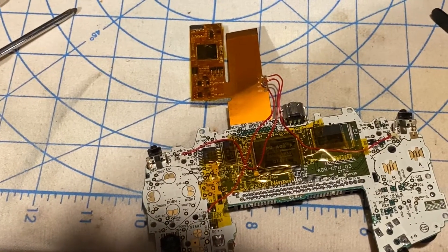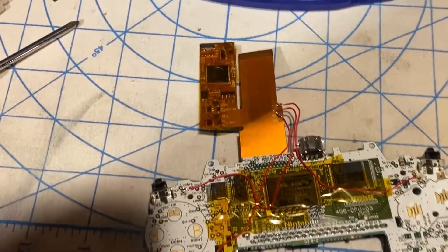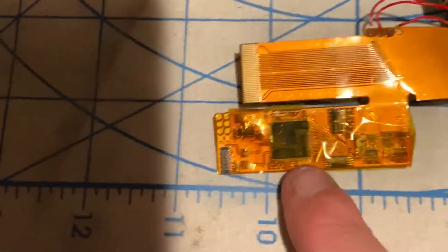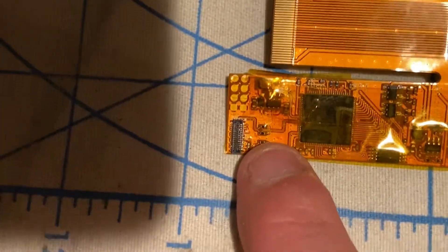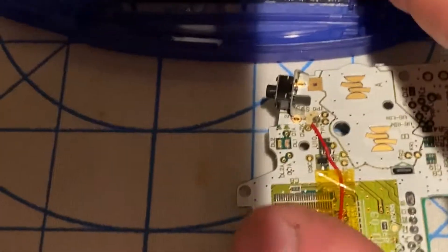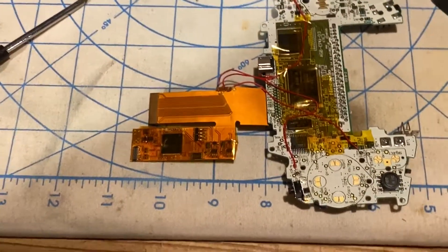I applied kapton tape to the Game Boy Advance motherboard and the unbranded IPS LCD ribbon on the front and back. I did not put kapton tape on the LCD connector because the LCD connector needs to connect this ribbon. So I'm ready to reassemble at this point.